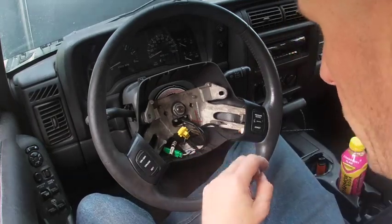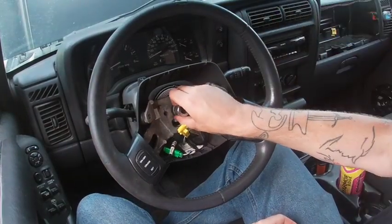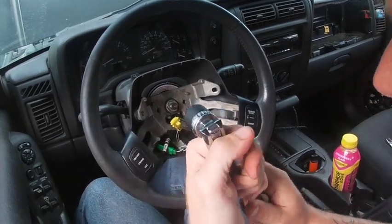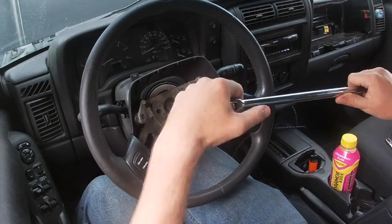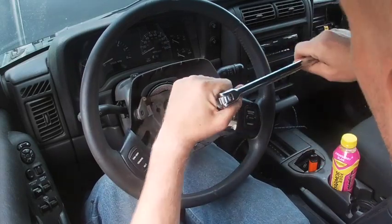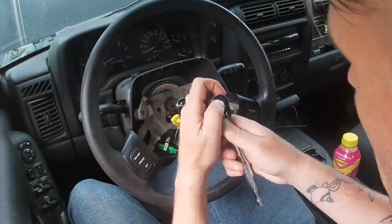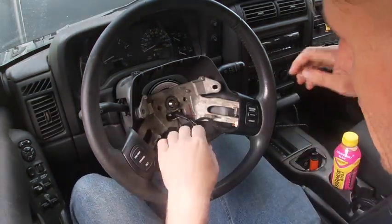The next step is the fun part — actually removing the steering wheel from the steering column. To do that we need a bigger socket. The wheel nut size here is 13/16. I'm using a ratcheting breaker bar I picked up from Harbor Freight for $15. Once you get it broken loose, it comes off relatively easily. Pop that off, put the normal ratchet on, and away we go.